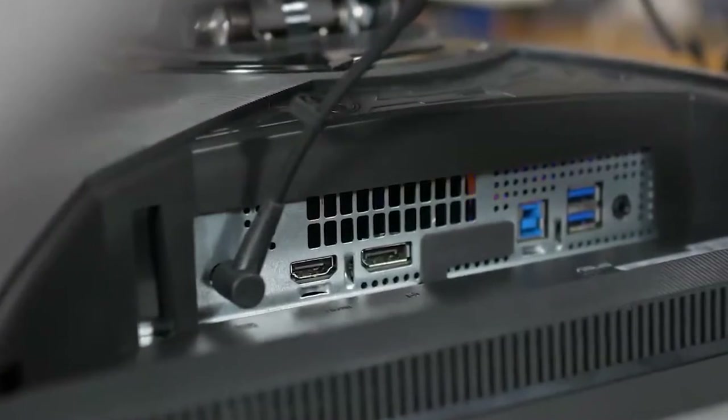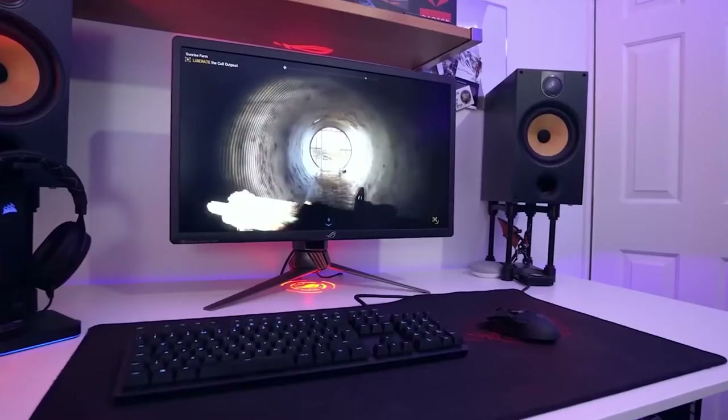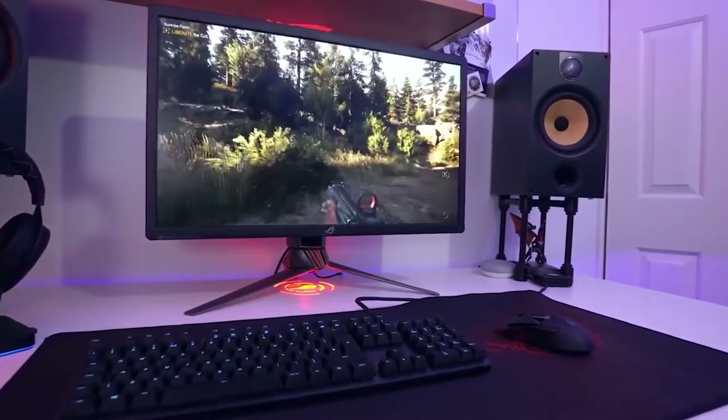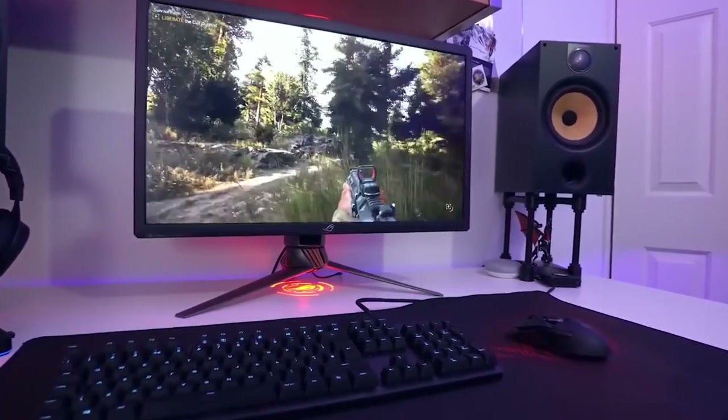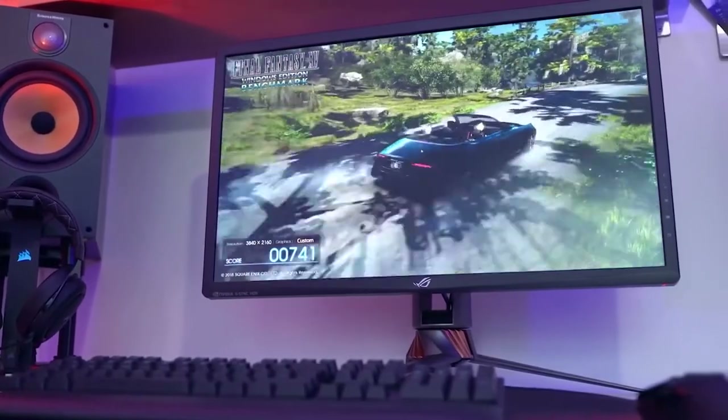It's pretty expensive, but the refresh rate is 144 hertz, which is an important factor and kind of where you want to be at the minimum. It's not a curved monitor — just flat — and it does have G-Sync anti-screen tearing. I think this is the best 27-inch monitor without a budget constraint, and compared to other ASUS ROGs, this one was more superior and a newer monitor in general.